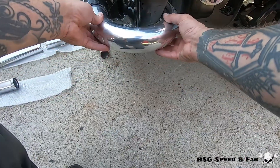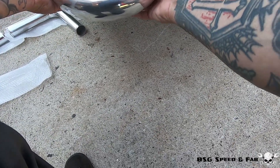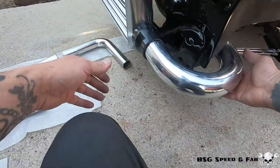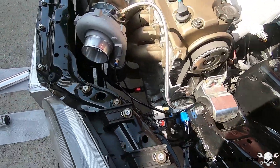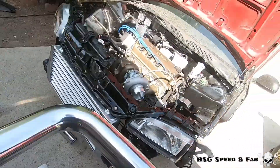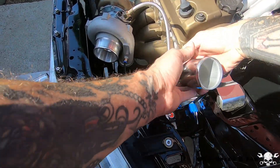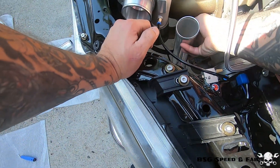I like that a lot better. Now for the 90 — obviously we're going to have to trim a lot.